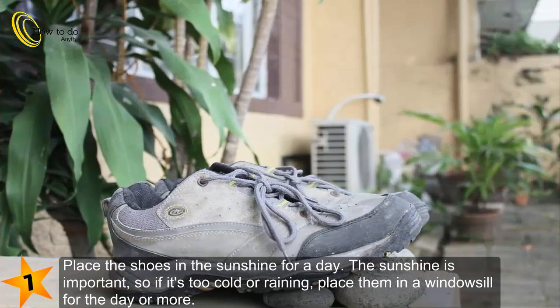Place the shoes in the sunshine for a day. The sunshine is important, so if it's too cold or raining, place them in a windowsill for the day or more.